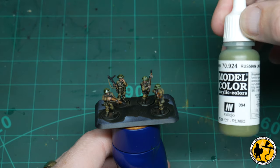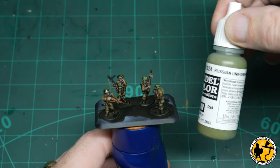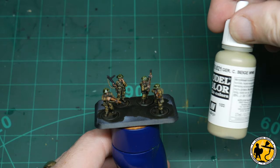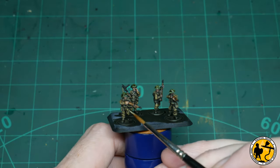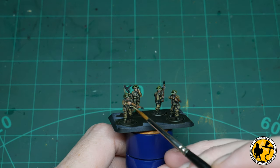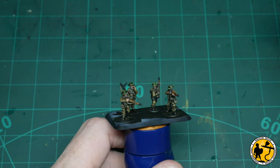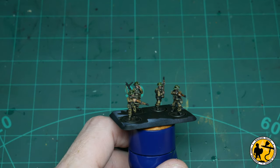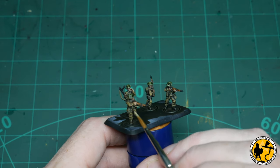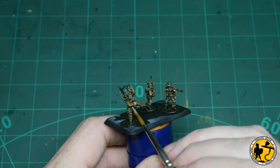Now to highlight that webbing, I'm using a mix of the same Russian Uniform 50/50 with the German Beige World War II. So a 50/50 mix of those just lightens it enough to give a nice lighter green highlight. I'm going back over the rifle straps and the webbing, leaving some of the original colour behind, just picking out some areas to add that further highlight and make it pop.